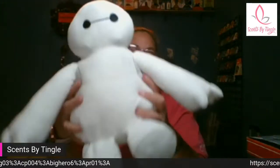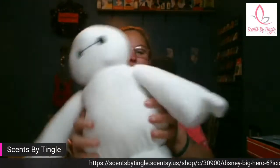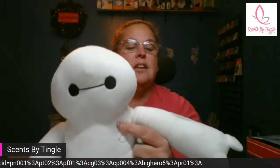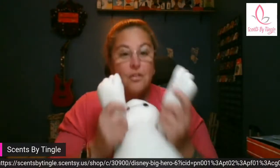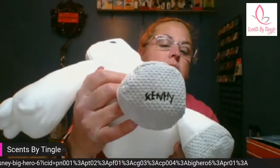It's Baymax — isn't he just absolutely 100% adorable? Look at him, he is so cute. So let me go over some of the features he has. His eyes are not buttons — they are actually sewn in. He's got his little emblem here stitched in, his elbow pads. He's nice and squishy, just like he is in the movie. He's got his little paws — look at those little hands. He does have the Scentsy logo stitched into his foot.